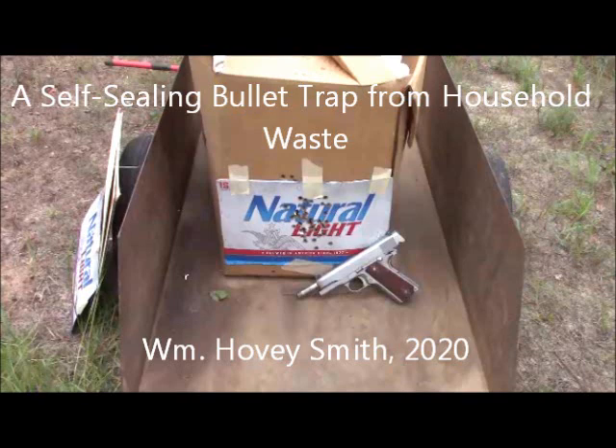A Self-Sealing Bullet Trap from Household Waste. William Hovey Smith, 2020.